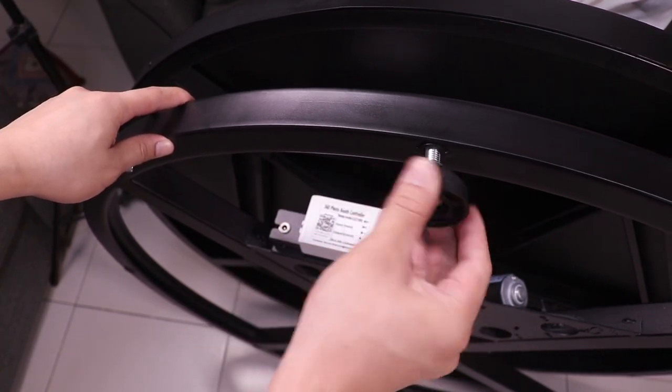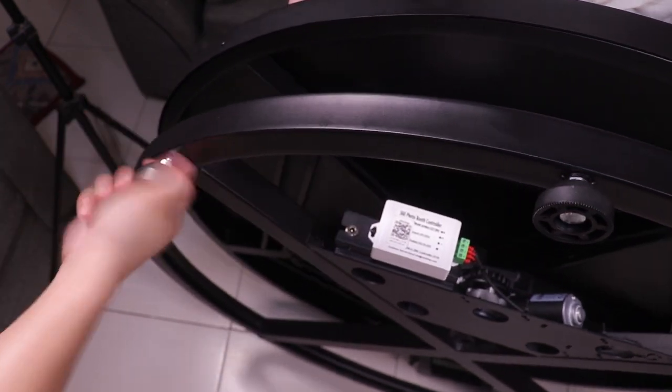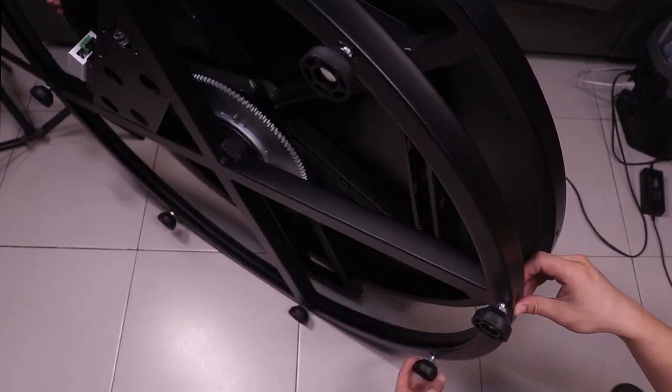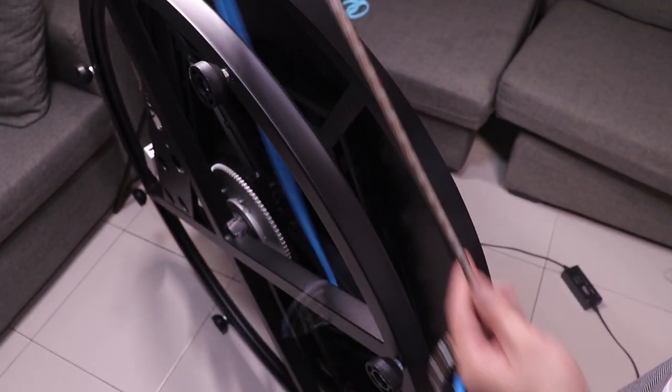The first step is to install the foot caps. There are eight foot caps — all you have to do is screw it in like that. These are all adjustable depending on the floor, so if the stage wobbles a little bit just adjust these foot caps to make it stable.